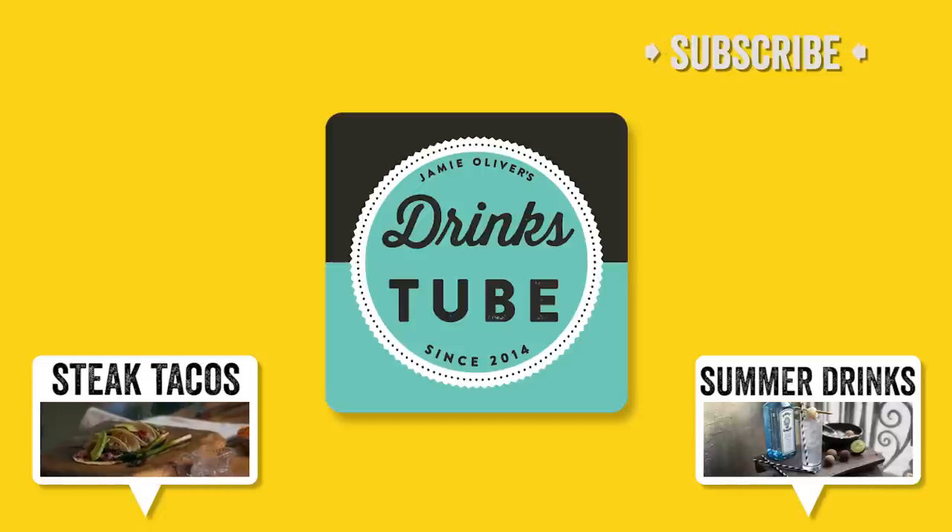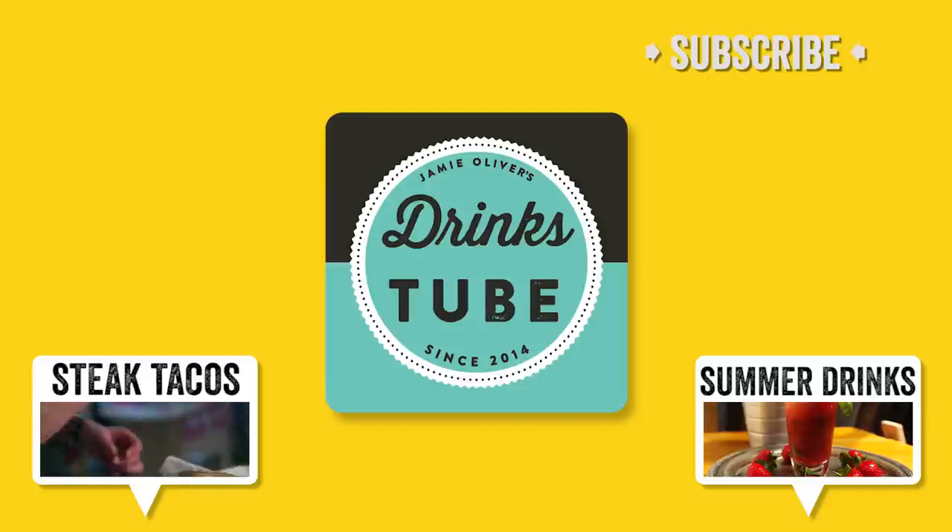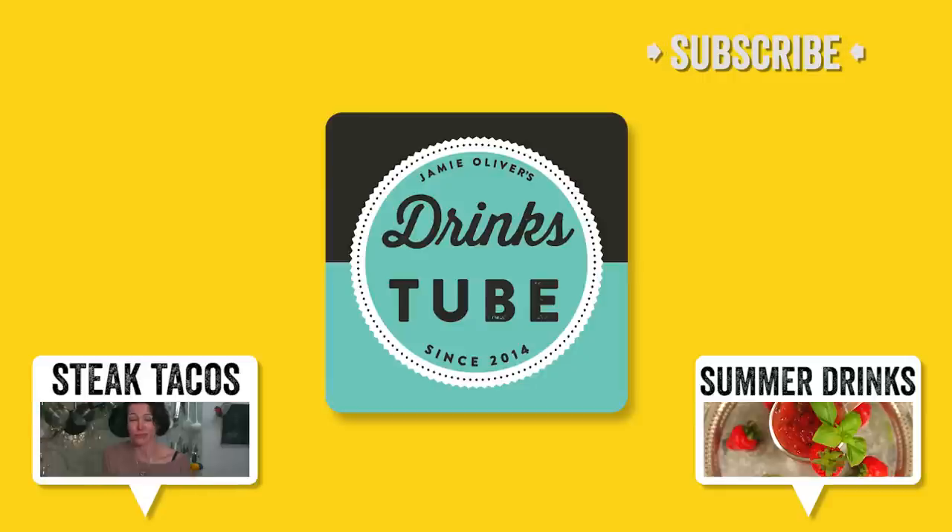Hi guys, Jamie here. If you want an amazing drink to go with this dish, then simply click the link and head over to DrinksTube — we've got loads of beautiful stuff for you.